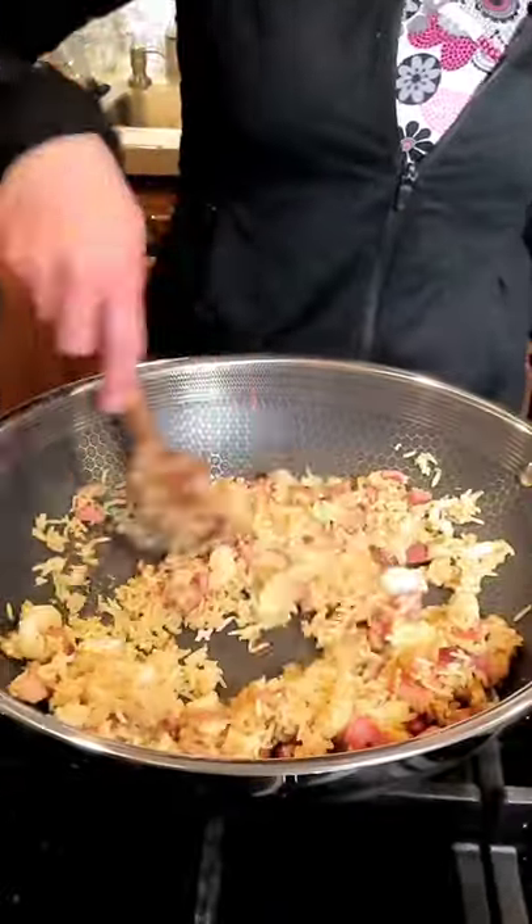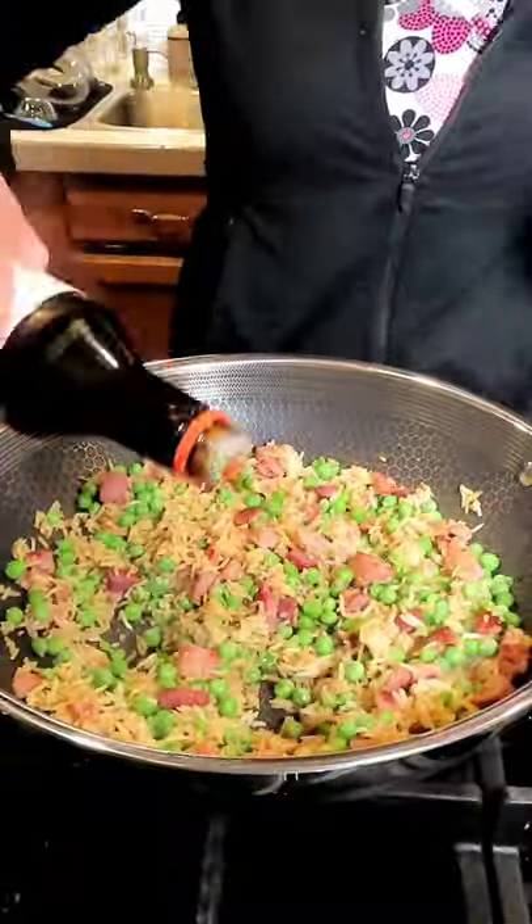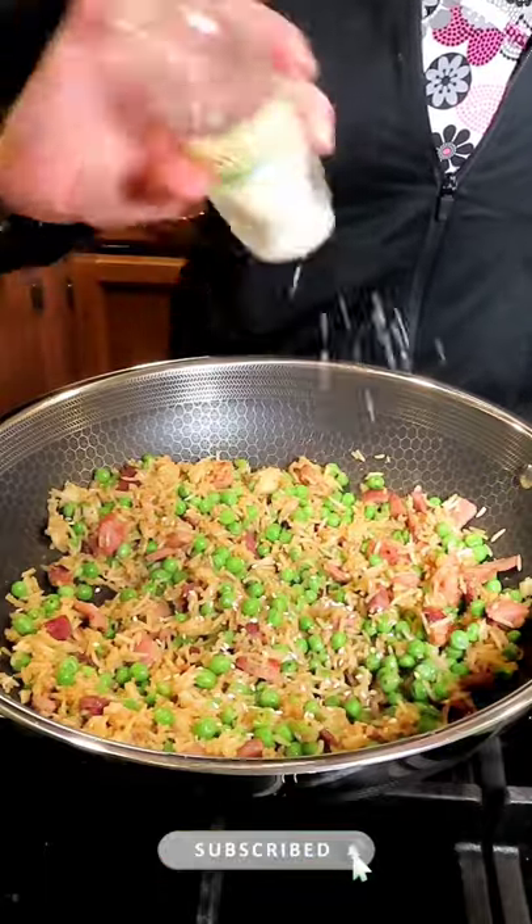Keep on stirring. I'm adding in some frozen peas. I like adding teriyaki sauce here — you can skip it if you like. Add in some sesame seeds.